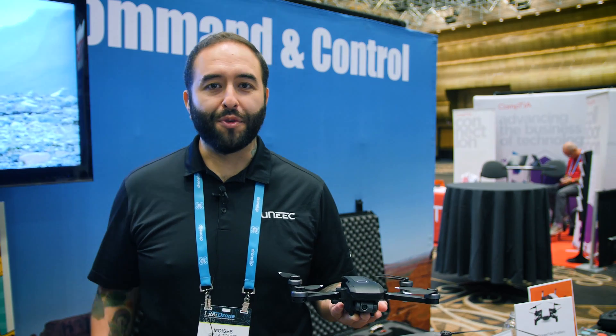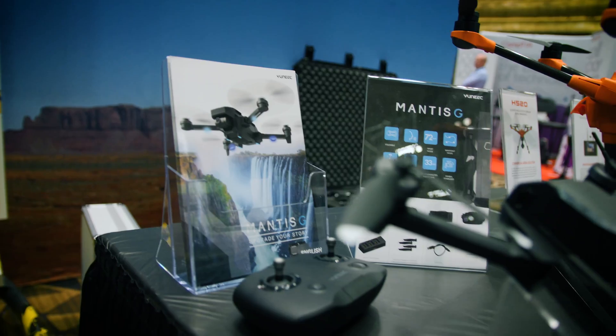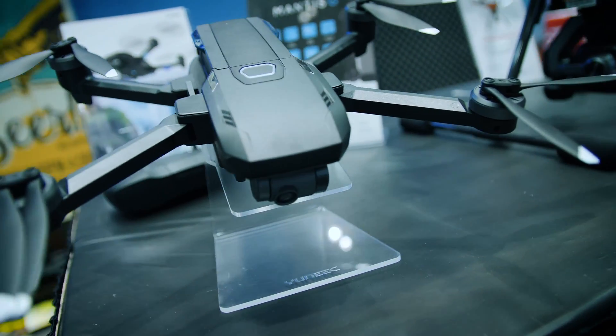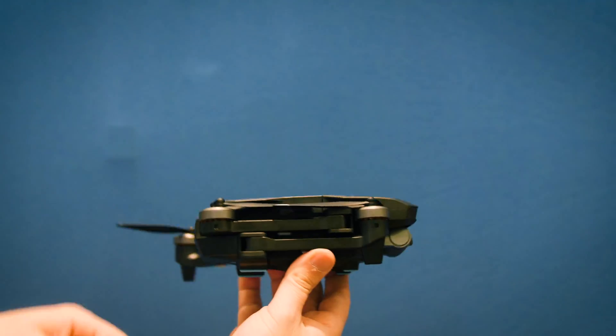Well hello, my name is Moses. I'm with UNIQ — I've been with the company since 2015 — and this is the Mantis G. It's a second generation to the Mantis Q, and it has retractable arms just like the Mantis Q does.